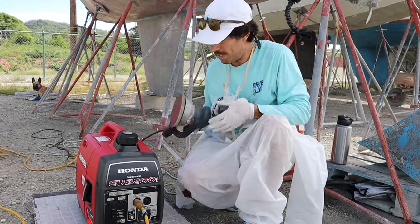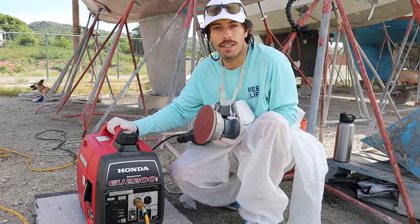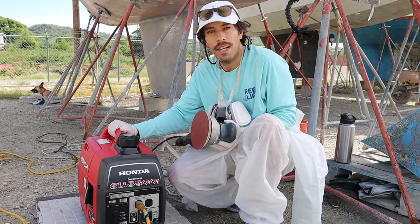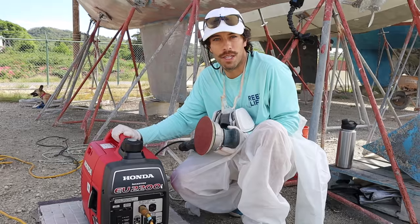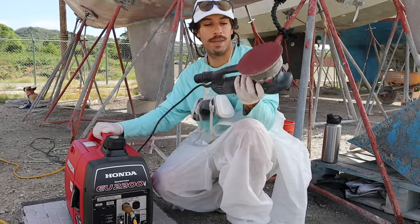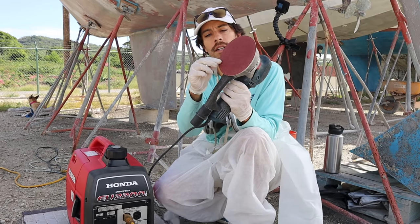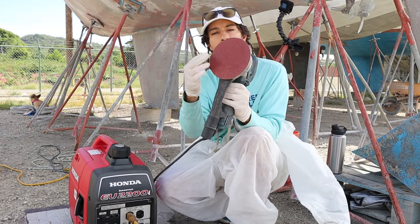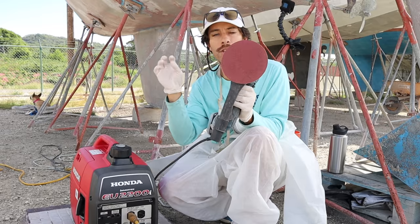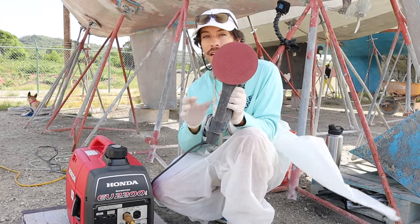We've got a nice Honda 2000 generator here — this is bigger than ours. We have a Honda 1000. I've been working on it, got the carburetor part, put it together. She still is not running properly. I'm excited to use the Bosch. We got 40 grit sandpaper — a bigger disc than what we were trying to use on the smaller battery-powered one. I'm really hoping this is going to be a lot more effective.